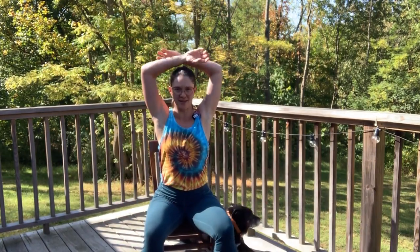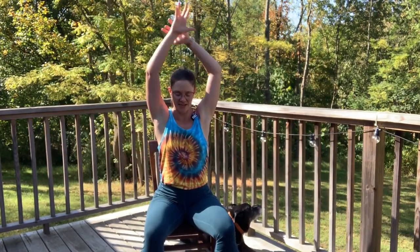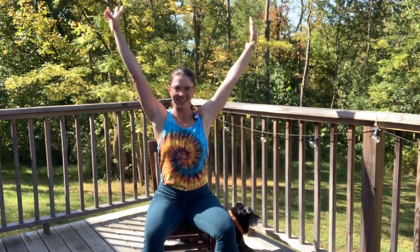We're just going to begin in an easy seat, relaxing the hands down by the side. Let's float the arms overhead — angel breaths — and find a little flow here, just start to move through the shoulders and arms, opening through the back body. Find the breath, and maybe connect the breath with the movement if that serves you today.